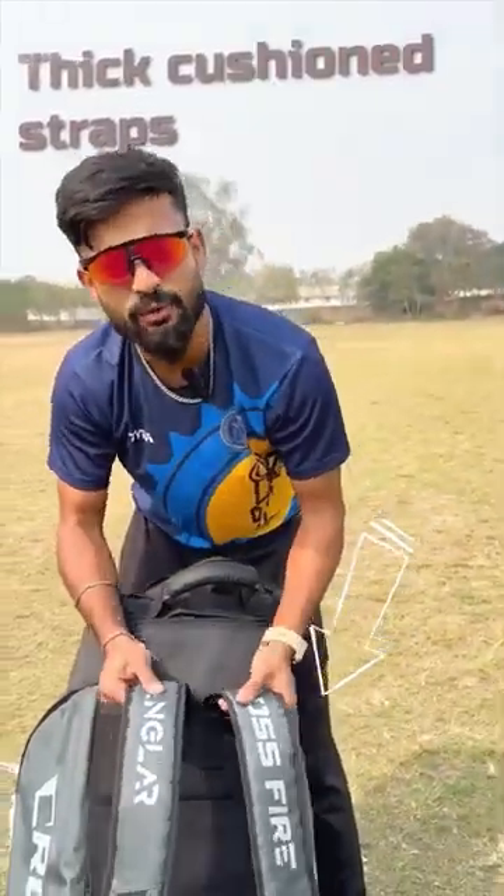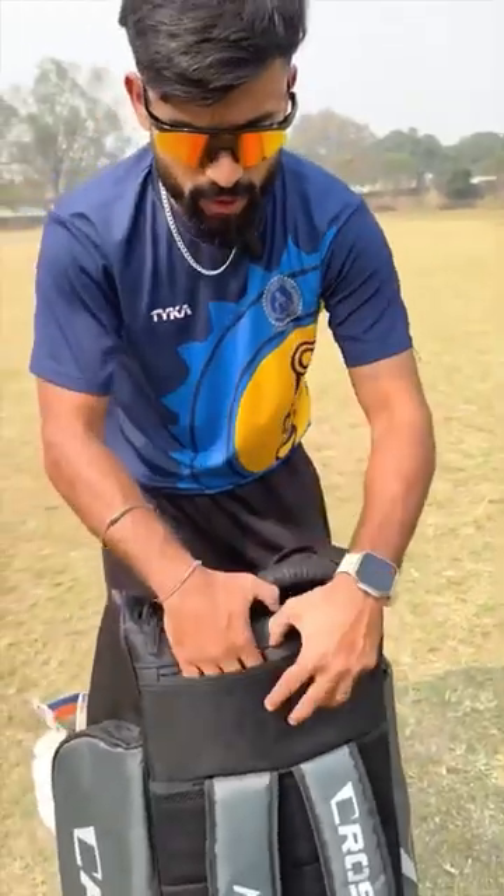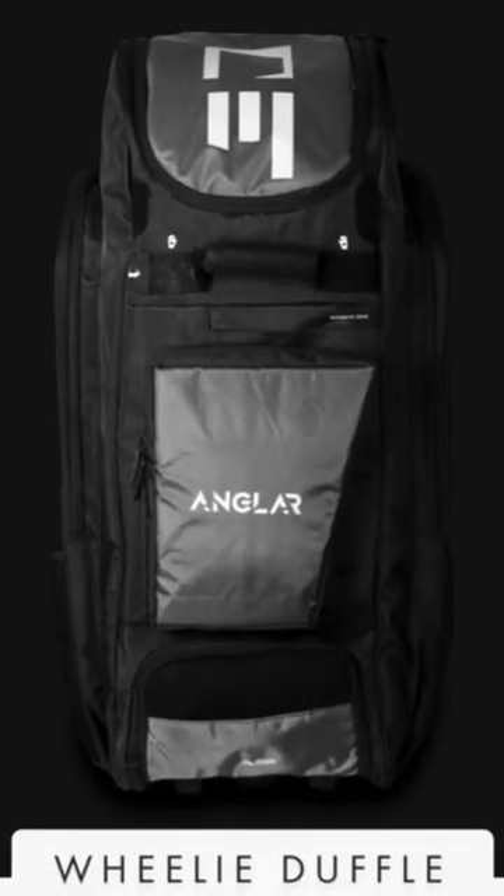It is so big that you need a heavy kit bag. There will not be any strain on your shoulder. You can keep the spikes separate from personal belongings. You can keep it safely here. So this is the Angler Crossfire Wheelie Duffel Kit Bag.